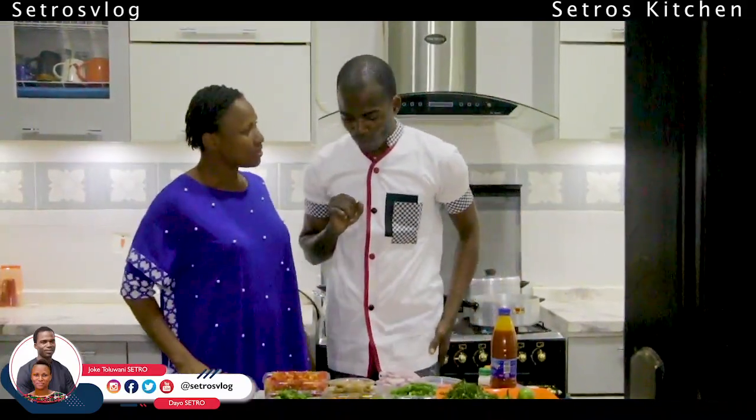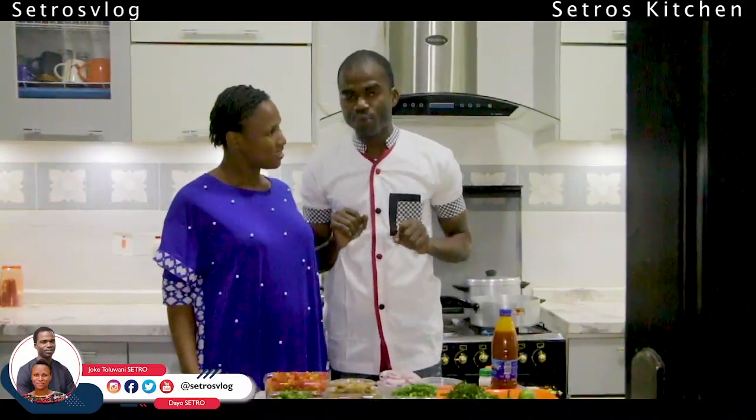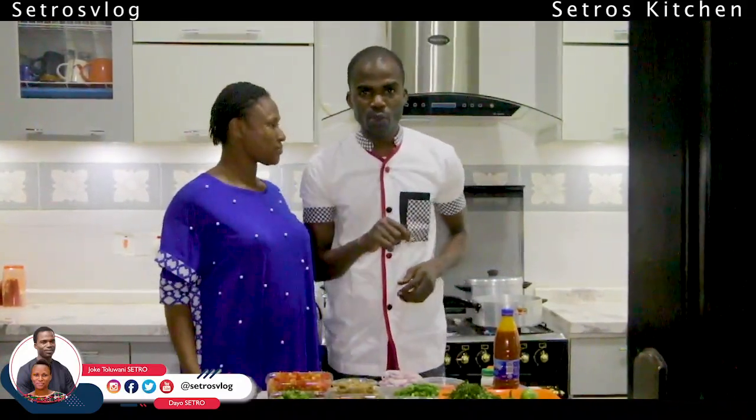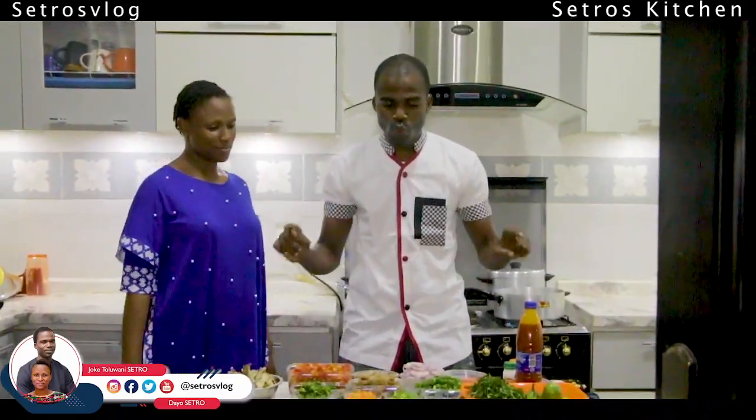For your information, there is another seasoning I am not showing here because they did not pay me to. This is a normal seasoning. Without wasting time, what I am going to do is prepare this food — in five minutes. One, two, go.